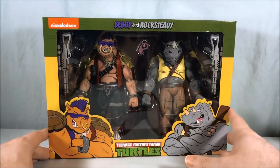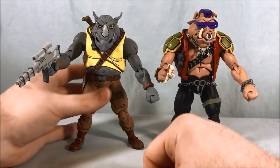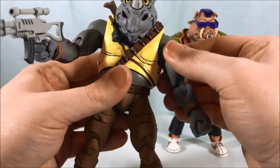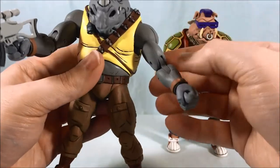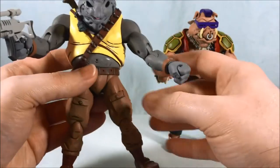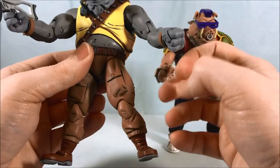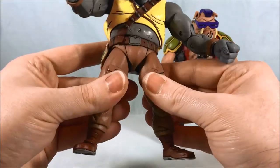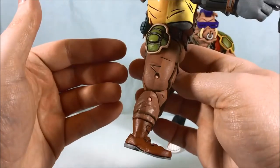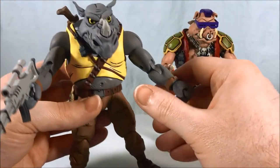I'm going to go ahead and get these guys out of the box and take a closer look. Here they are out of the packaging and they look fantastic — I actually got lucky. All my joints seem to be okay, not too tight. That is one thing with NECA figures: they make great figures but the joints are always super tight out of the box, so you might want to use a hair dryer to soften them, but I didn't have any problems.